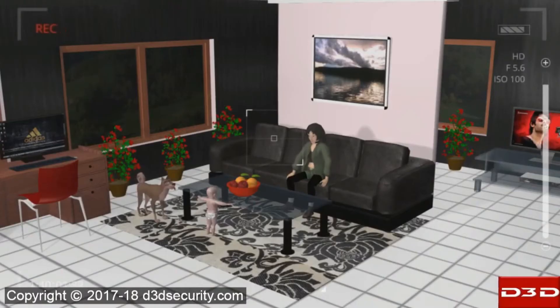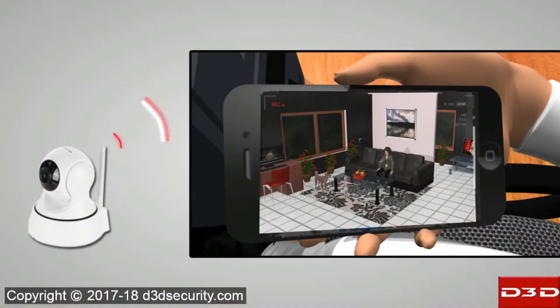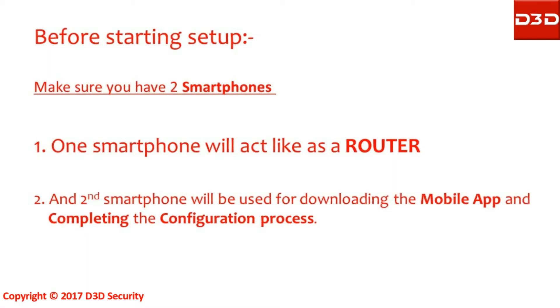To make sure your family is safe and secure, watch live video of your home from anywhere in the world. This video will explain the step-by-step process of how to use a D3D Wi-Fi IP camera with a mobile hotspot.